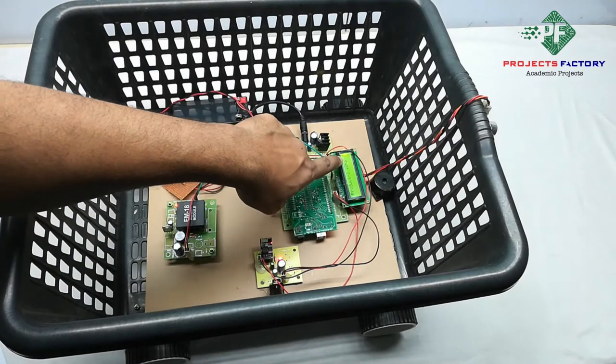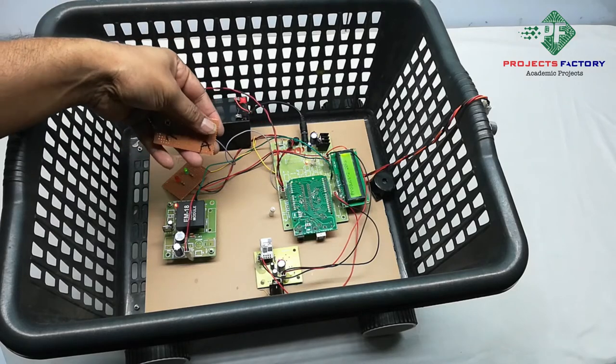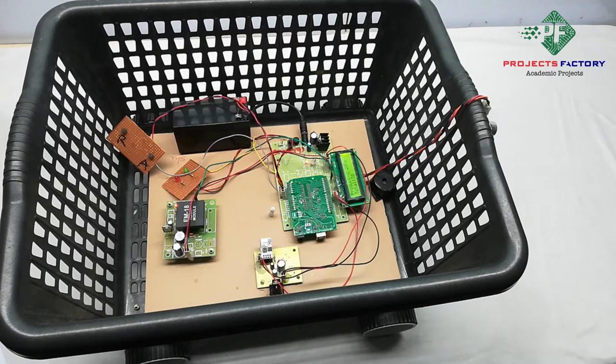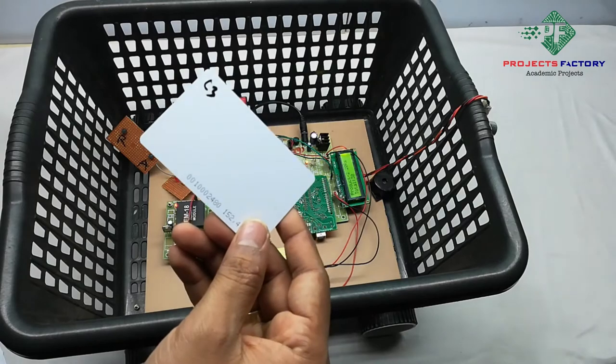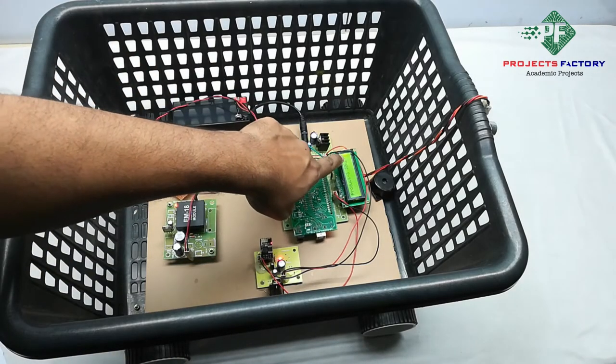Next, scan product 2 — 20 rupees. Press add. Total balance is now 30 rupees. Then scan product 3 — 30 rupees. Total balance becomes 30 rupees after uploading.